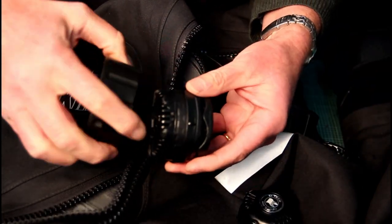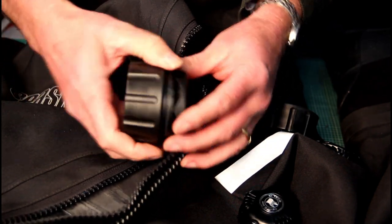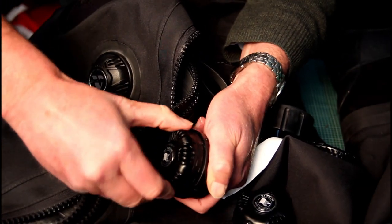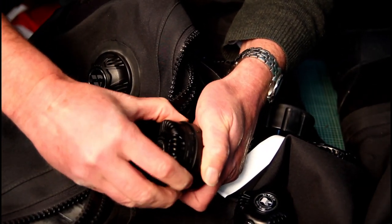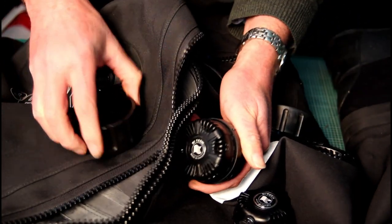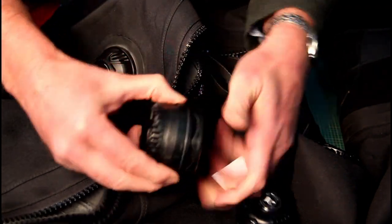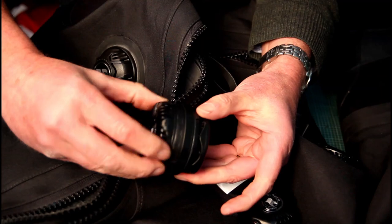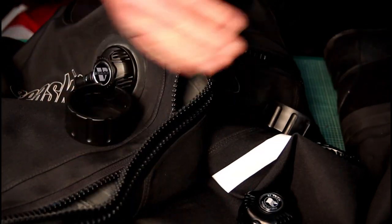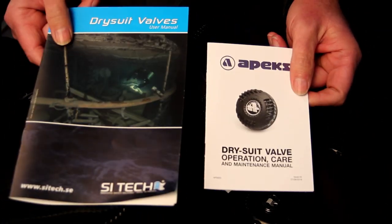It makes even more sense to use the tool on the dump valve as well. Never tighten the dump valve by using the top cap — you will always have to tighten it on the outer ridge. That's the takeaway: use the valve tool if you've got it; if not, grip the outside ridge — never the top cap.